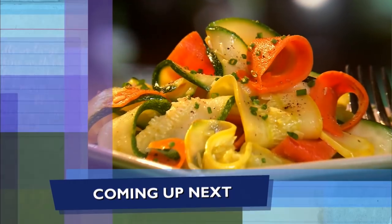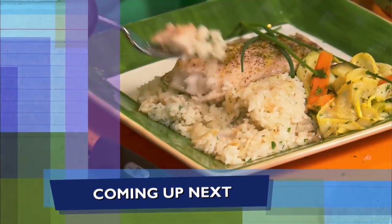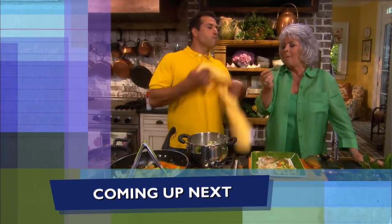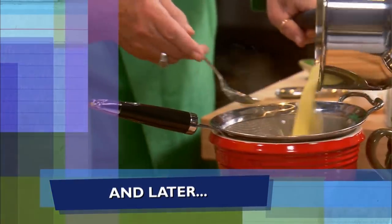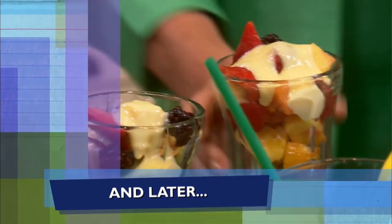Coming up, Bobby and I slice up some vegetable masterpieces. Then we sample the goods. And later Bobby chops us up some fruit while I whip up a surprise sauce to top it all off with. We're going to enjoy that fruit.